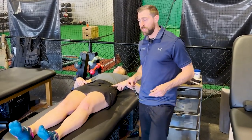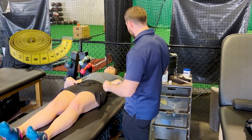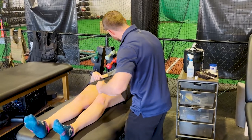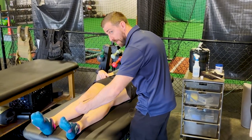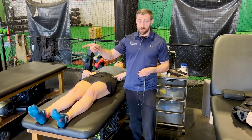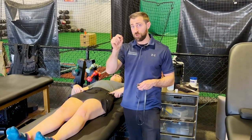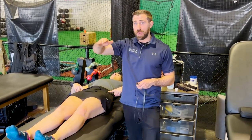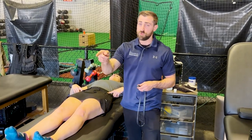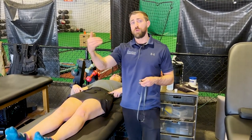Next, you need to measure limb length, because taller people will be able to reach further. Take a tape measure from the ASIS down to the medial malleolus and record that number in centimeters. Once you have the leg length, take the average of three trials in a given direction, divide by that average, divide by limb length, and multiply by 100. Do this for the anterior, posterolateral, and posteromedial reaches.